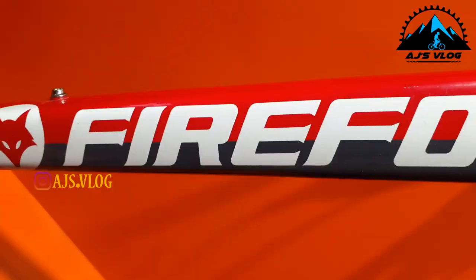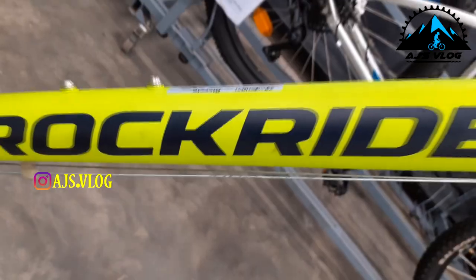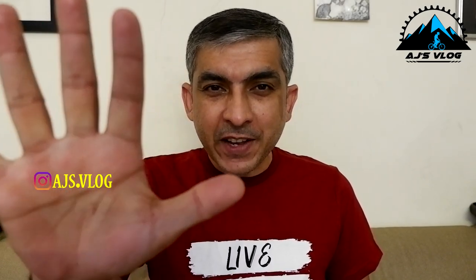Welcome back to the channel. In today's video we're going to be talking about the top five cycles under a budget of 30,000 rupees. This list was made keeping in mind the following criteria: frame geometry, components, availability, and brand support.